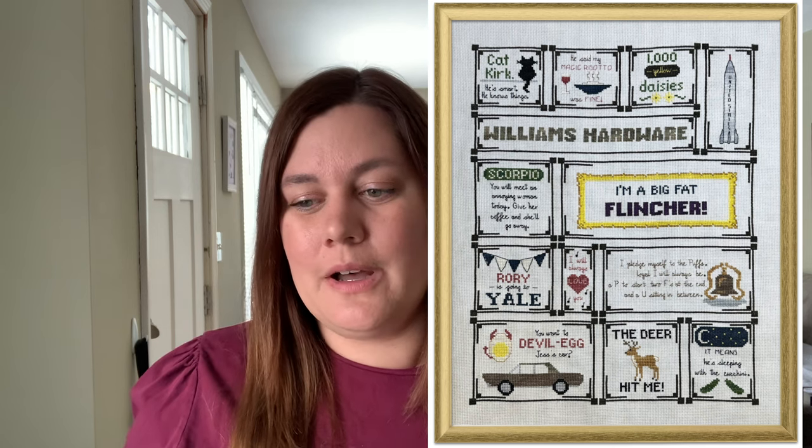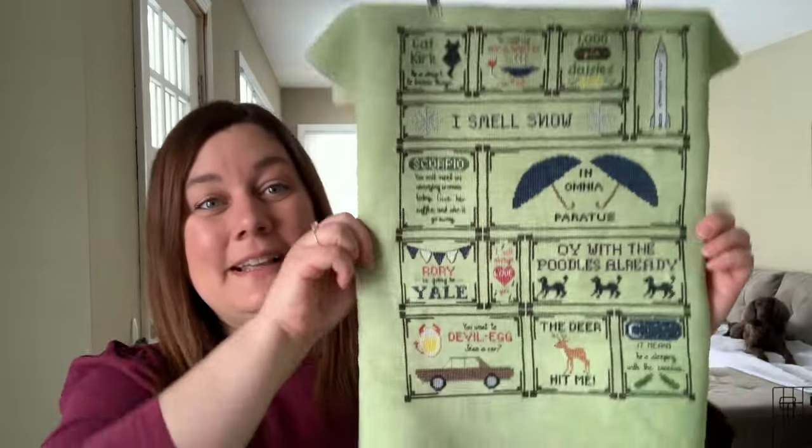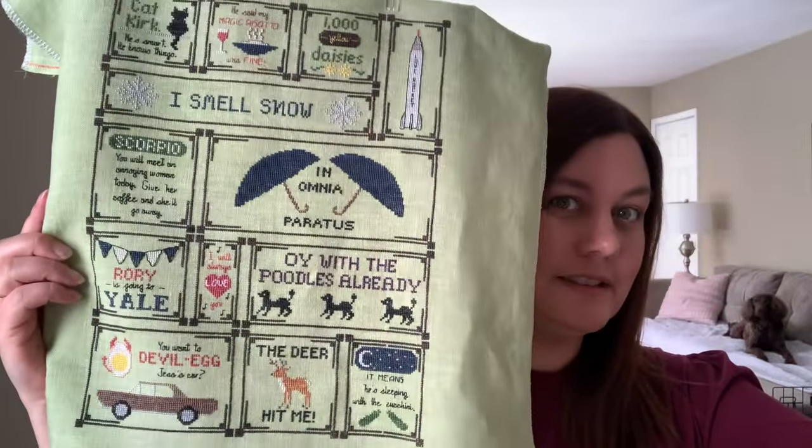Gilmoreisms from Forbidden Fiber Co. is a beautiful design — I'm really in a Gilmore Girls mood right now. I got my Black Needle Society Gilmore Girls box, that retreat is coming up this week, and I've just been watching it as my comfort show. It's like a lovely little fairy world that I've really needed lately. Let me give you the stitch counts: it's 183 wide by 244 tall, so it's a pretty big piece.